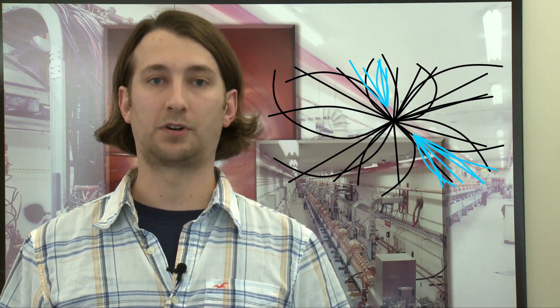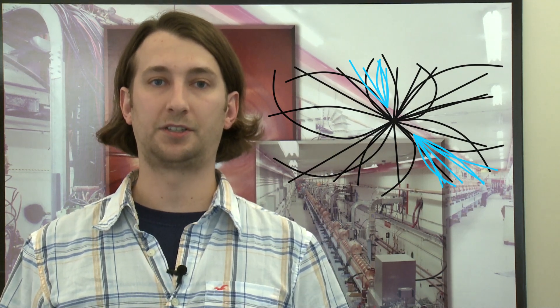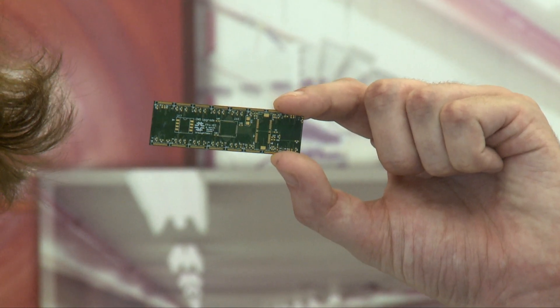We do this with the so-called pixel detector. The pixel detector works a bit like your digital camera but in 3D and with many more pixels. There's a total of 65 million pixels, each of which is about the width of a human hair. This is one module of the pixel detector, which alone contains over 4,000 pixels.